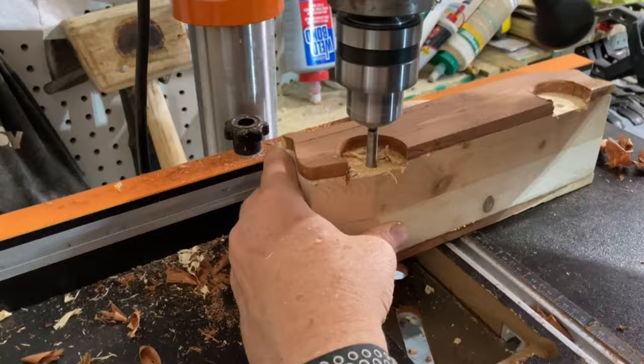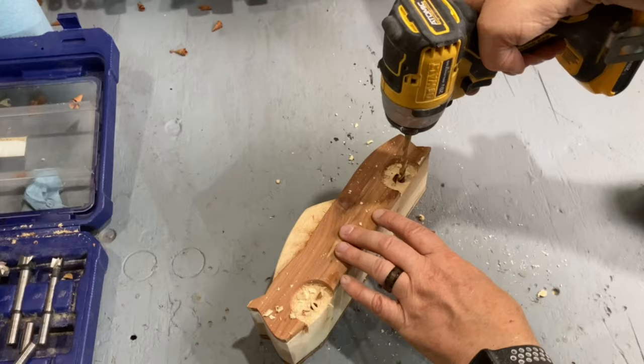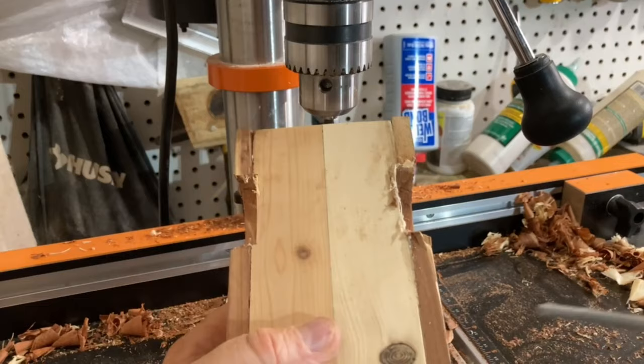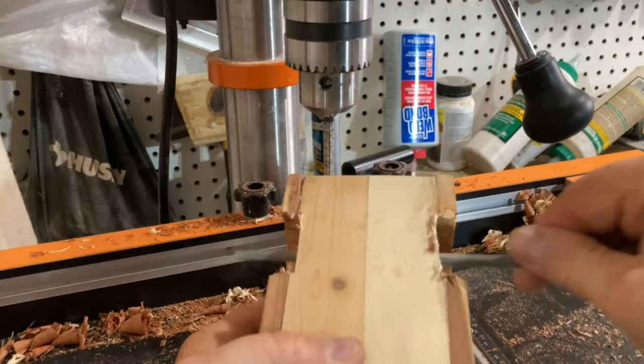After that, I used a quarter inch Forstner bit to start the holes for the dowels that will act as the axles, and used a regular bit to finish them off. The quarter inch dowel was pretty snug, so I used a file in the holes until the dowel could spin freely.